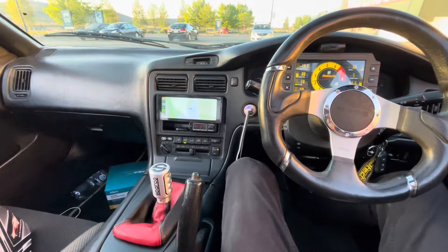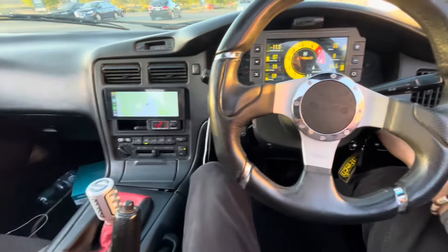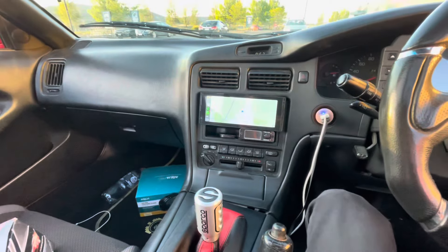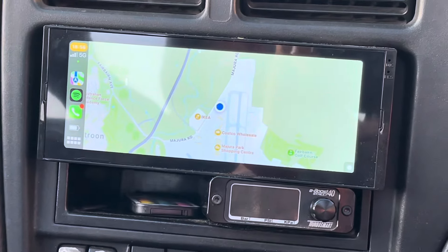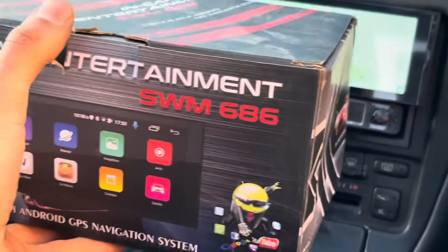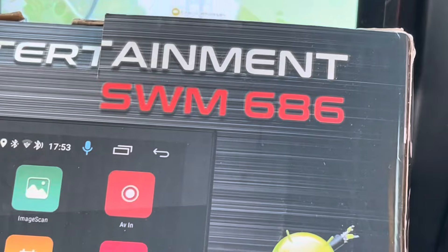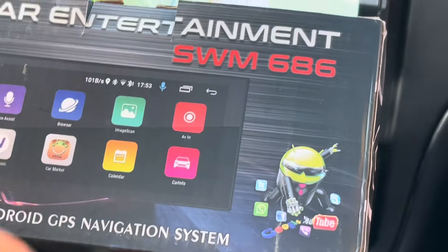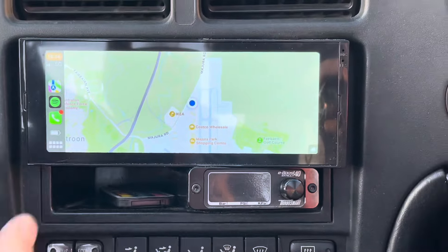Here I am in the MR2. Before we continue, let me give the car a rev and turn it off. What I wanted to show you today is this really cool screen. I got this on eBay — it was only about $97. Here is the box; it's called In Car Entertainment, model SWM 686. This thing does a lot — it's a single DIN screen.